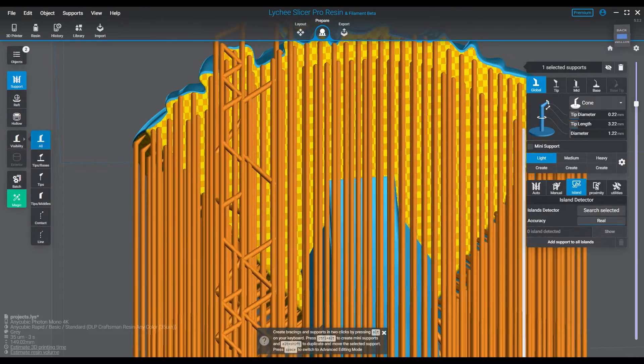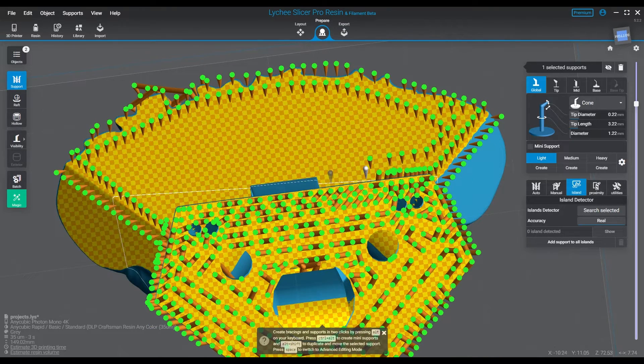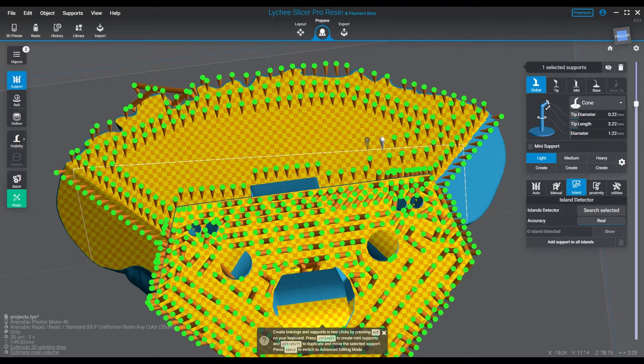This model has a lot of interesting shapes and angles anyway, so I knew it was going to present some layer lining regardless of orientation or how we did anything. I said, okay, this is the perfect example — so we printed three of these, and I'm going to show you guys at the end how they came out.